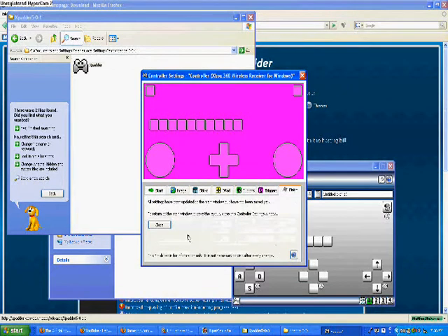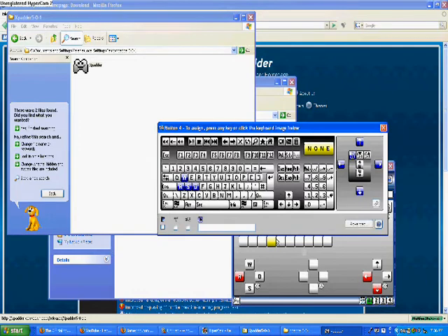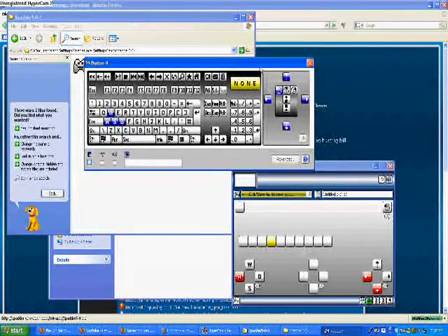And then when you're finished, just hit Close. I've got my 360 controller hooked up right here. Now when I press a button, it's going to flash up on this screen right here. I'm pulling my R trigger — and there it is right there. Whenever I pull that, it gives me the option to choose what I want it to do. So I can choose the function I want the right trigger to have. Right now I have it set to left mouse click, as you can see here.